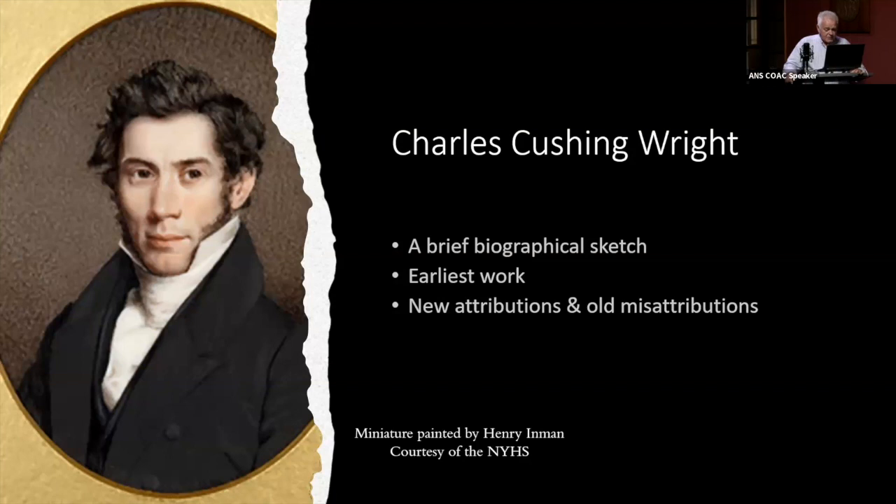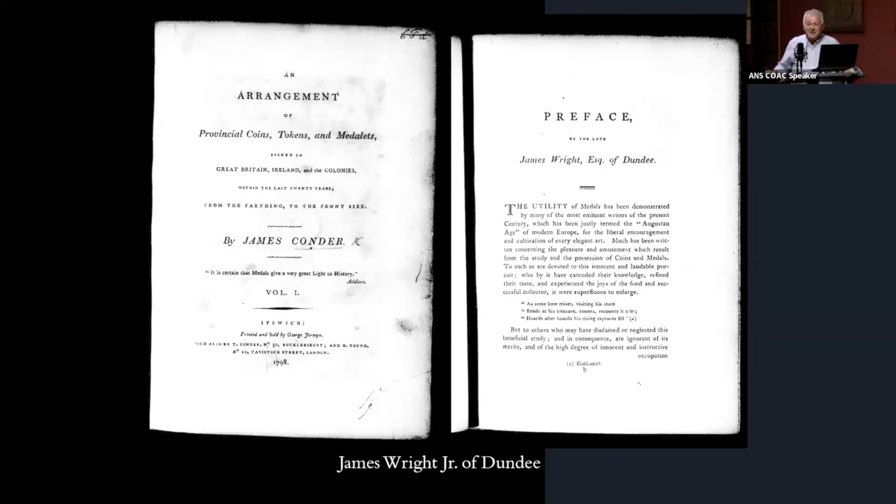He came to the conclusion, and he's probably correct, that C.C. Wright's father was a fellow by the name of James Wright, who was himself something of a numismatist from Edinburgh, Scotland. He wrote the preface to James Condor's book on provincial tokens. Charles Lennox Wright is convinced that there's a genetic component to C.C. Wright's artistic talent and his interest in metals, so it became very important to establish who C.C. Wright's father was.